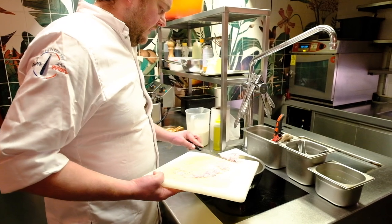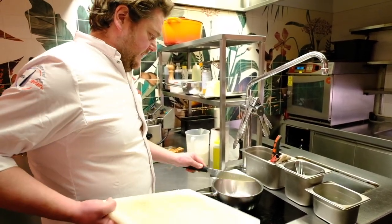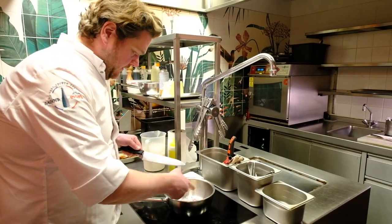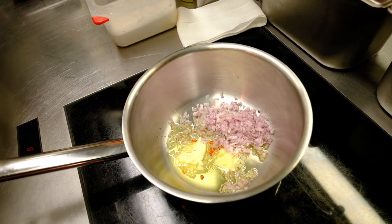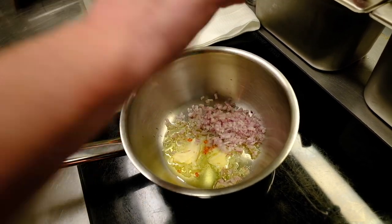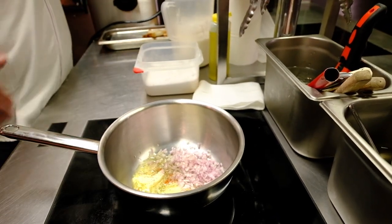Also, when we do take-out, we try to avoid garlic in the dishes, because the people take home and sometimes the power of garlic gets too overwhelming when they open the boxes. We already season every step — salt and pepper.